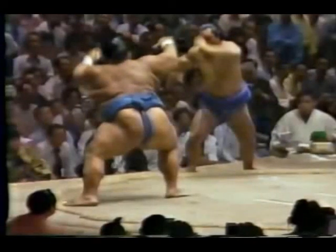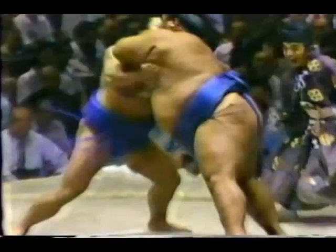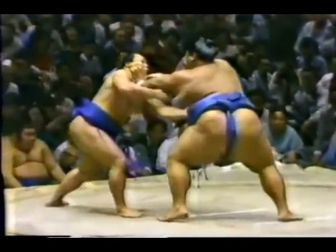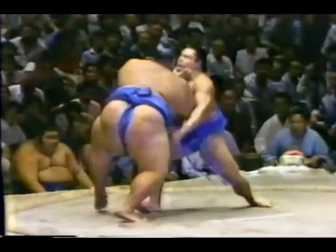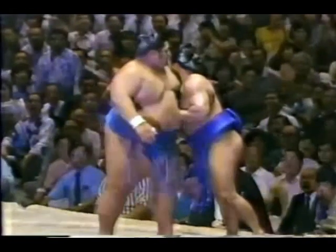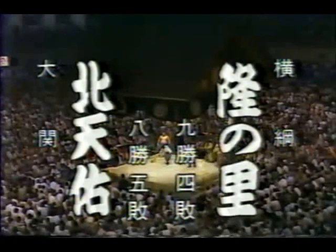You'll see the push-slap technique one more time — Chiyonafuji on your left at the initial charge. It's like two trucks slamming into each other. Chiyonafuji on defense — he had a major winning streak. There's another yokozuna with a long winning streak on YouTube named Taiho. Hakuho recently got his 33rd tournament title, putting him in first place for most titles.